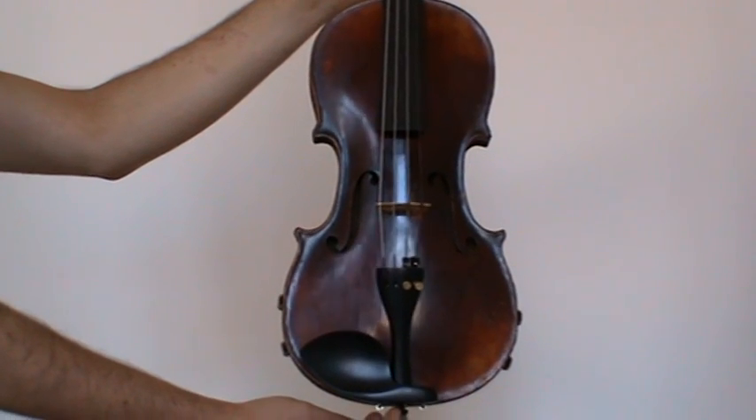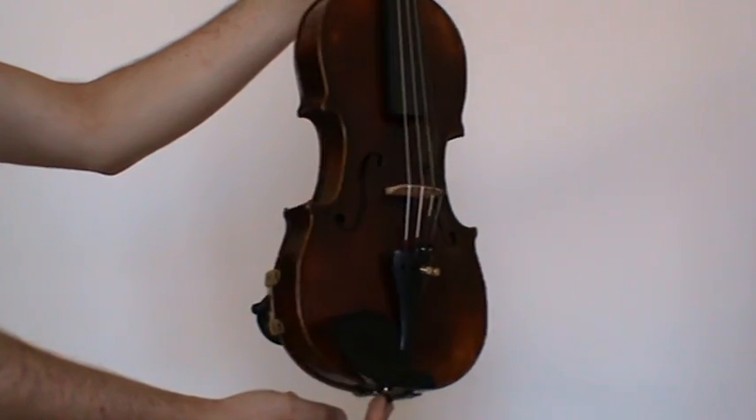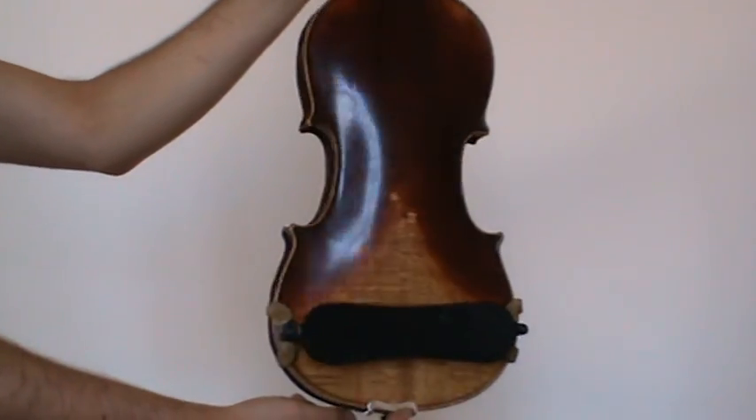Beautiful old Stradivarius-style violin made in Germany, Markneukirchen, around the 1920s to 1930s.